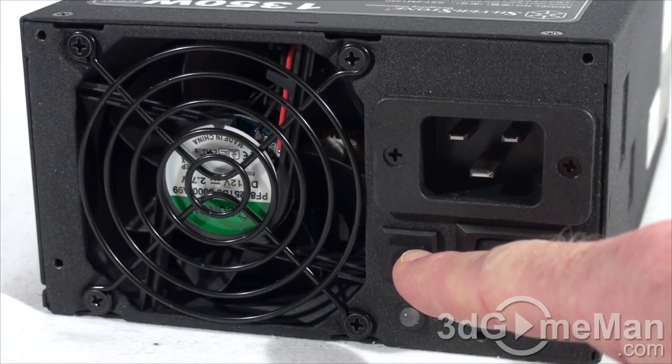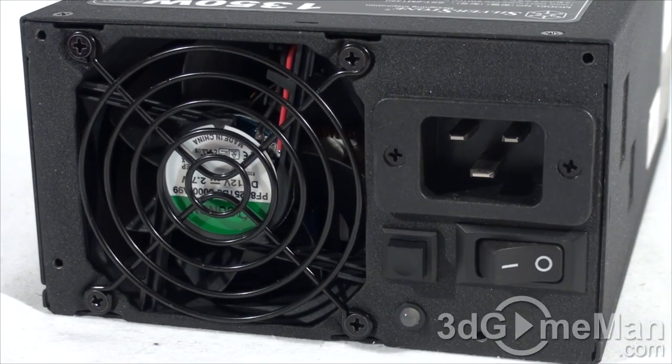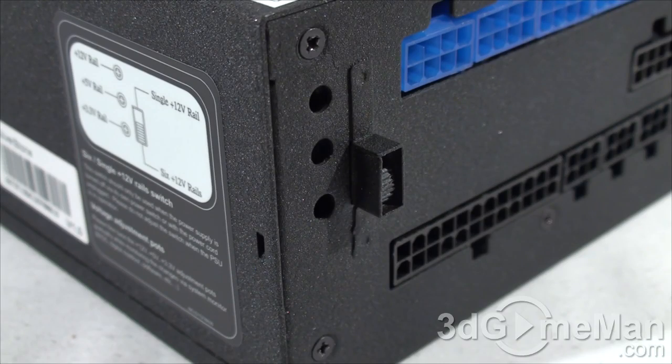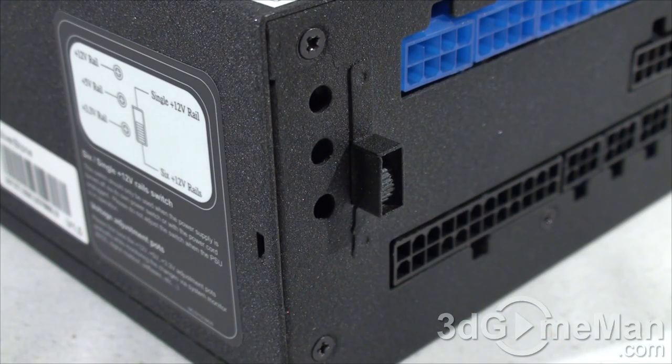They also have a button here — push it all the way in for the fan at full speed; all the way out sets it to automatic. There is also a status LED. At the back of the power supply there are three small holes for adjusting the 3.3-volt, 5-volt, and 12-volt rails — perfect for professionals, power-hungry users, and overclockers.